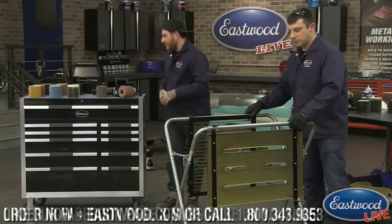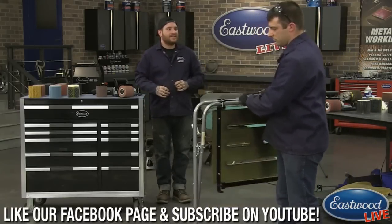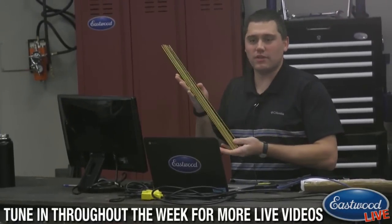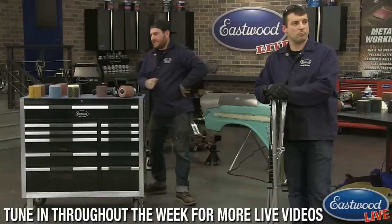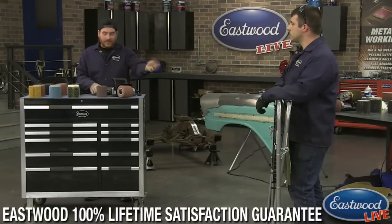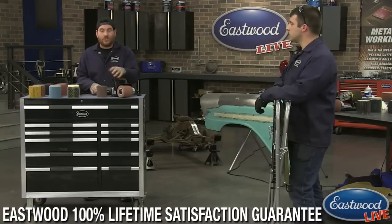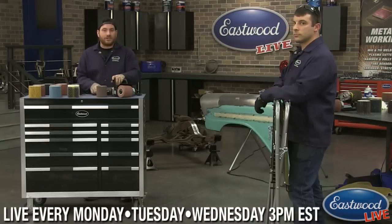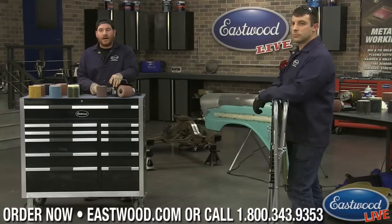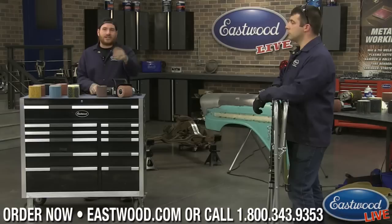Thanks guys. If you have any ideas for future broadcasts on any products like the Cut and Weld or SCT or anything else you'd like to see us do a broadcast on, leave us a comment — we'd love to hear your feedback and want to show whatever you guys want to see for products and projects. Thanks for watching. We'll be here tomorrow at 3 o'clock Eastern Standard Time doing the MIG 250, so you guys can see a little action with the big boy and how that works. Thanks guys, we'll catch you later.